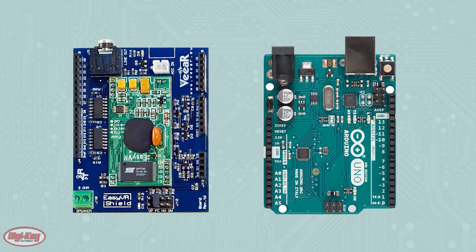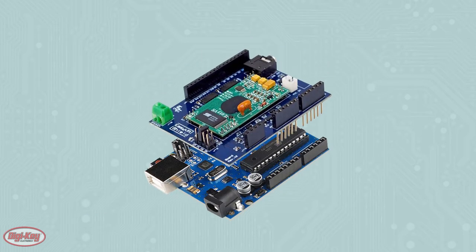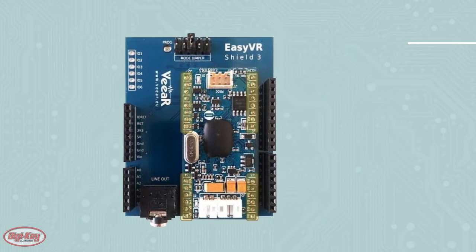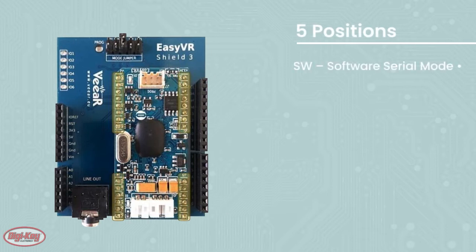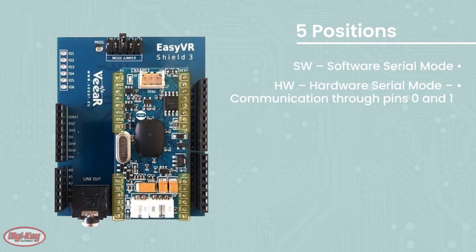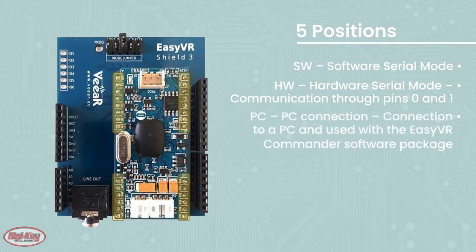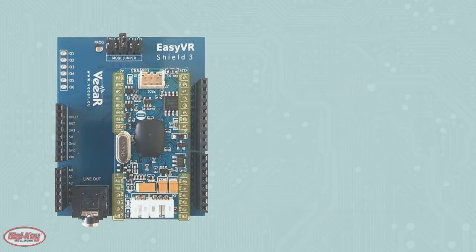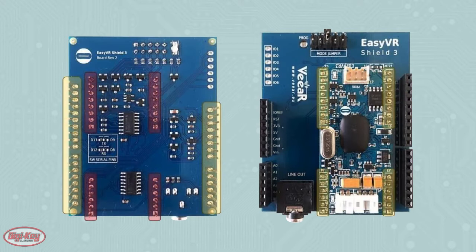The next step is to insert the Easy VR shield into the Arduino Uno. On the top side of the shield is a jumper section that allows you to position a small jumper in one of the following five positions: SW for software serial mode, HW for hardware serial mode, PC for a PC connection, UP for flash update, and LEO for Leonardo update. In this how-to, it's imperative that the jumper is put into the SW position, or communication through pins 12 and 13, as this allows the Arduino Uno to talk to the Easy VR shield through a software serial port.